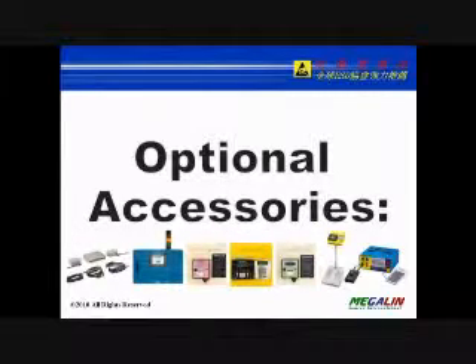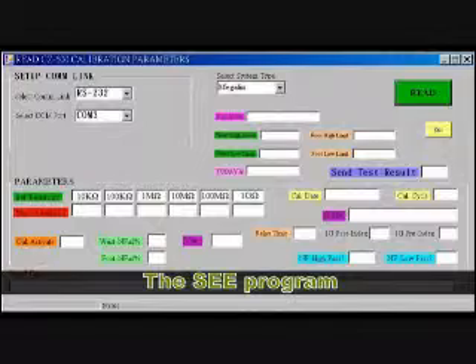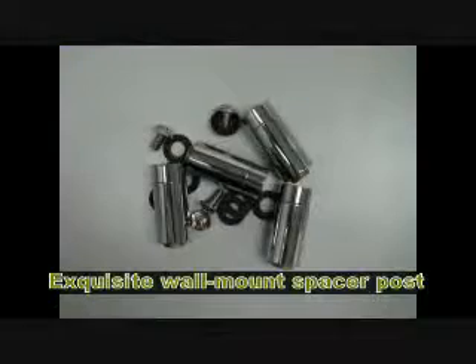Optional accessories include a stainless steel test stand, the GZ600 dedicated calibrator with an SEE program for electronic calibration, an exclusive wrist strap post, and an external red-green siren.